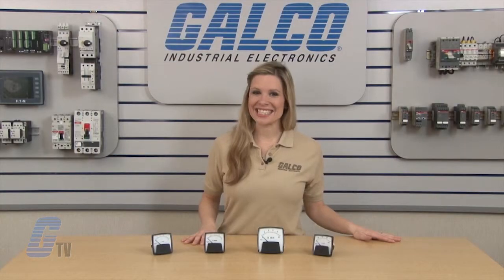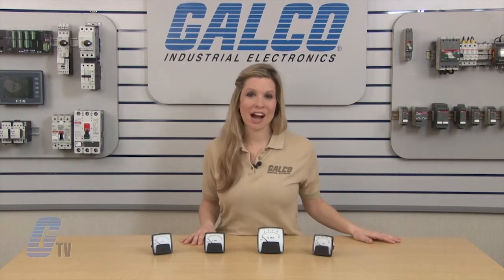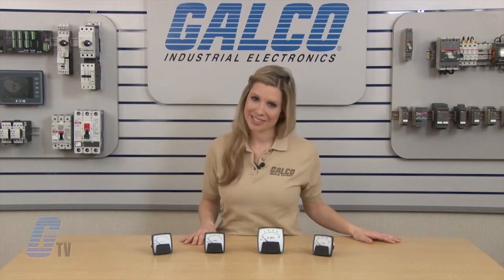Crompton Instruments' Saxon Series Panel Meters, along with thousands of other products and services, are available at galco.com.